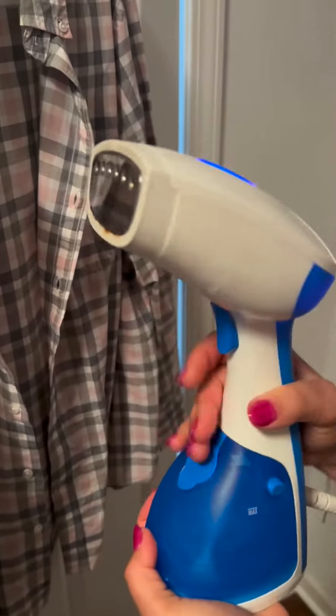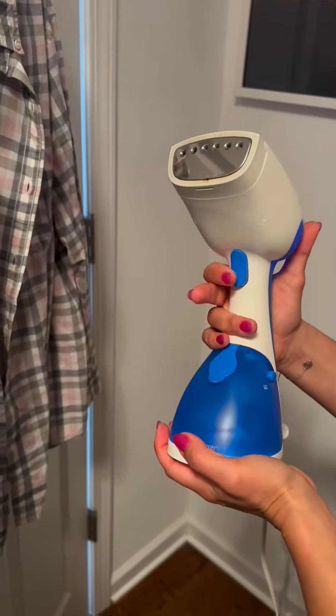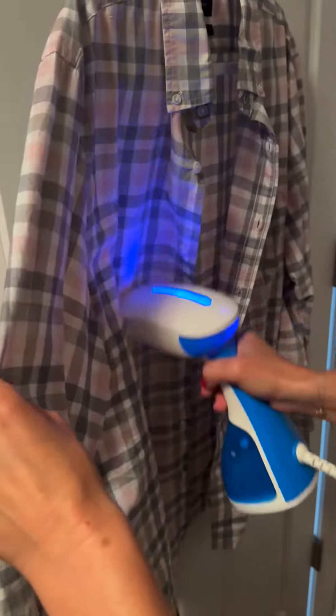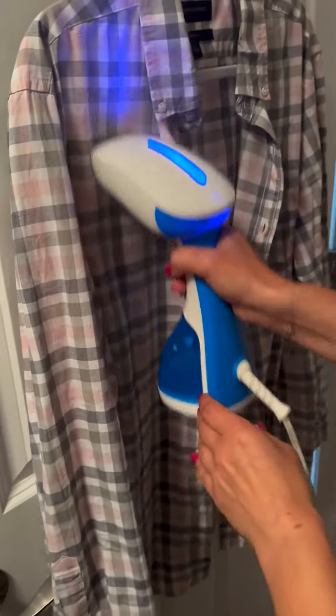So a few differences there. I would say they're both really great. I do like that the Hamilton Beach one has a trigger so you can stop the steam if you need to take a break, whereas the other one you just turn off. Both are great options to travel with and both do a really good job getting wrinkles out of garments.